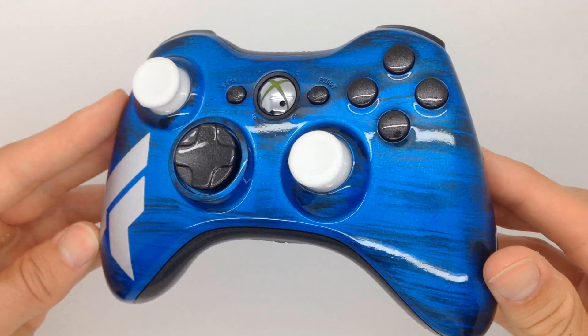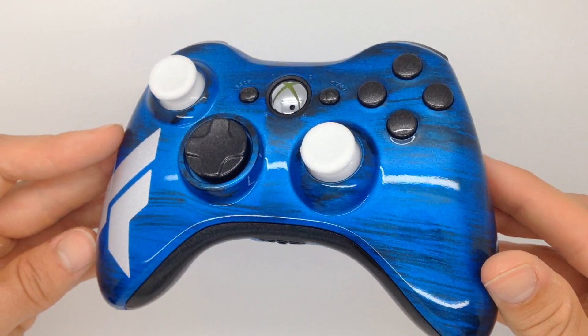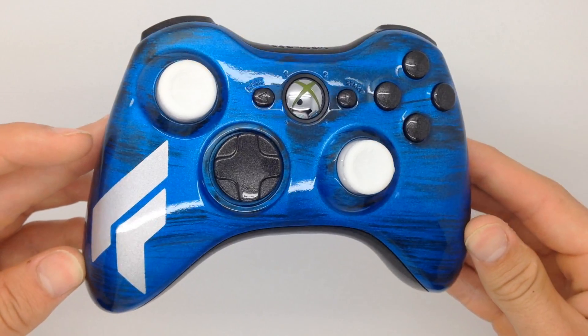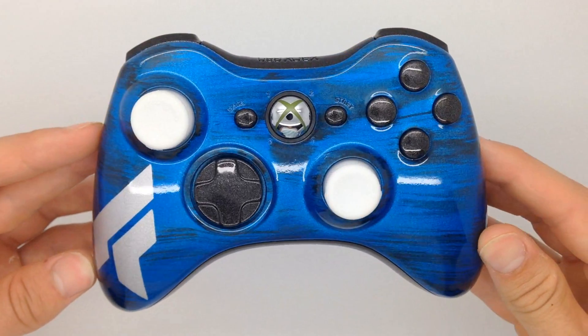This controller is available in the pre-made section of our website, and you'll have the option to add your name in replacement of the logo on the left side. Make sure to check out our website at www.acidicgaming.com — game in style.